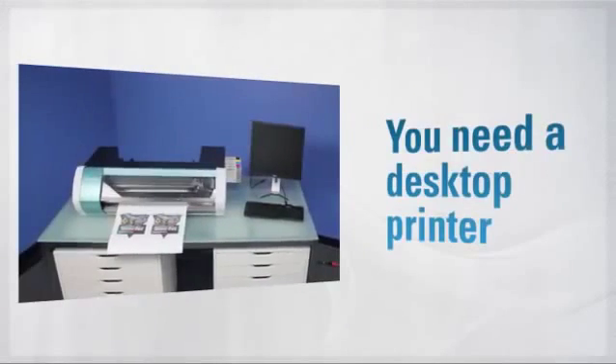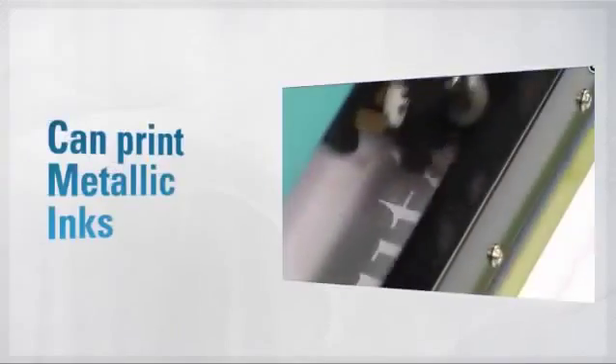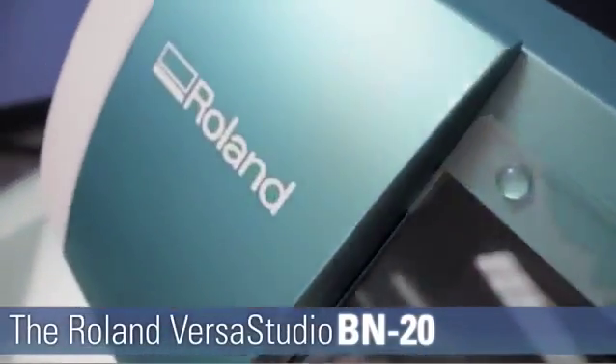So, if you need a desktop printer that is capable enough to print and cut, shiny enough to print metallic inks, versatile enough for hundreds of applications and uses, and inexpensive enough for your budget, then discover the VersaStudio BN20. Imagine it. Print it. Cut it. The BN20 by Roland.